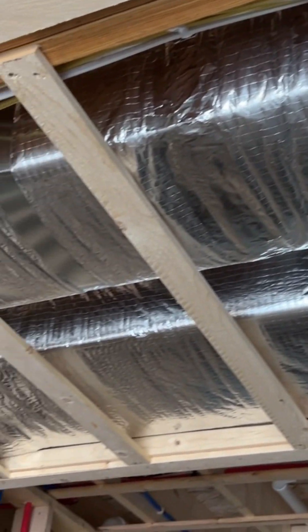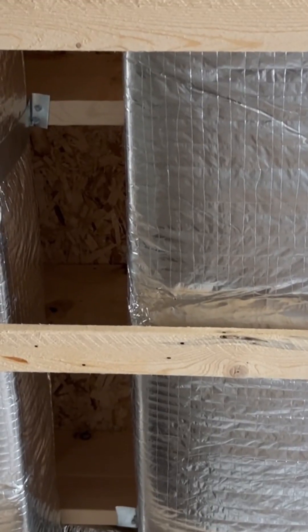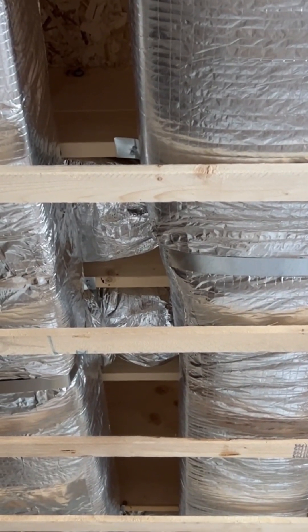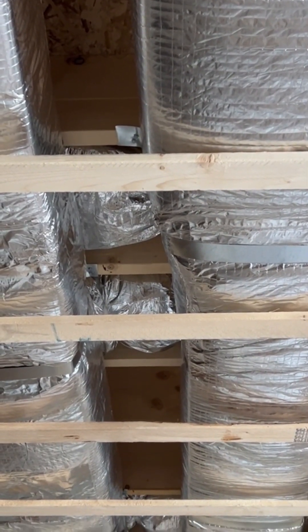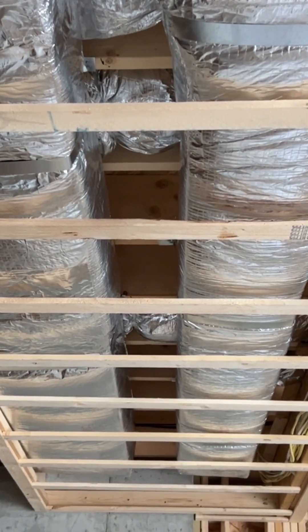In this case, we're performing this duct leakage test in the rough — before the sheetrock goes up. That way, if there are any leaks or anything that needs repair, it's going to be easy to access.